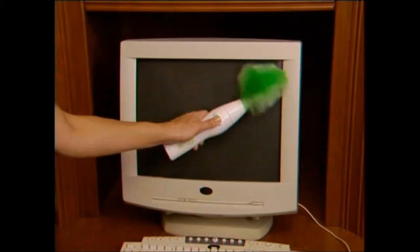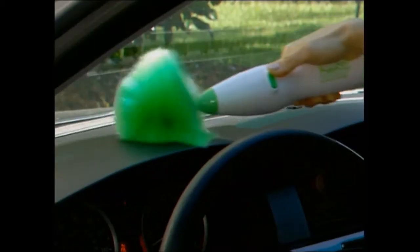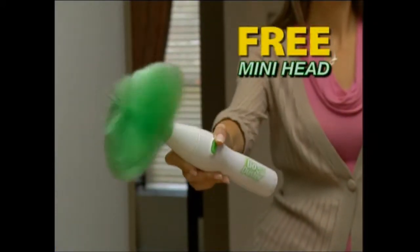Use it for dusting computer keyboards, monitors, CPUs, and all kinds of consumer electronics. It's great in your car or for any areas that are filled with dust but are almost impossible to clean. It's your figurine collection's new best friend and it's free when you call today.